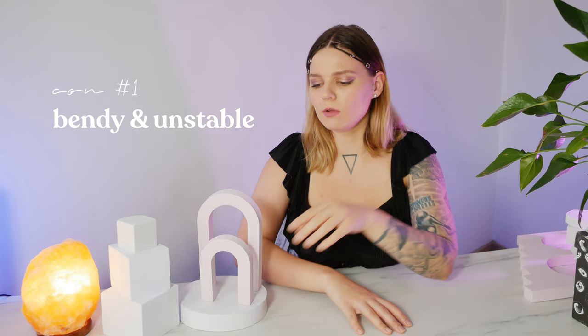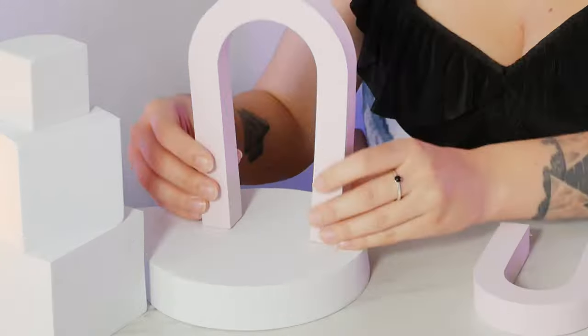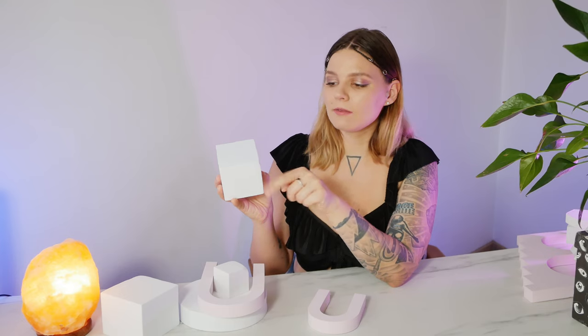The first con is that these props are quite bendy and not very stable. Sometimes I find it difficult to place them on the background — they fall easily, and some of them arrived damaged. On this cube, I'm basically missing a corner, and some other props are kind of smooshed down and have wrinkles on them, which is not ideal for photos.